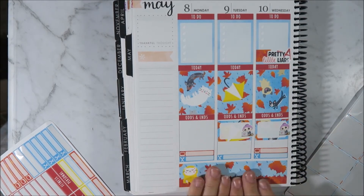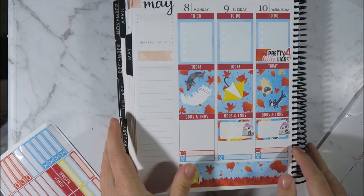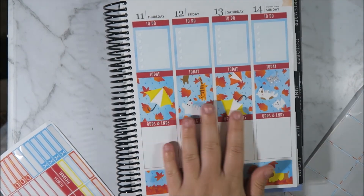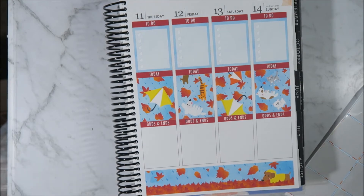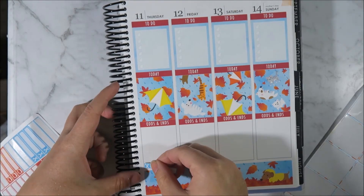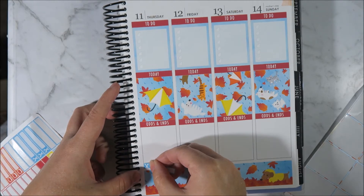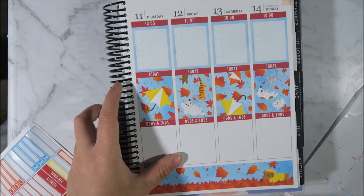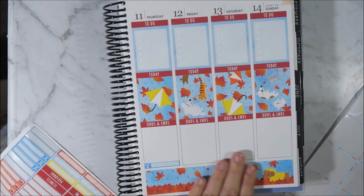I'm loving how this is looking. I'm loving how it's feeling. I just love the feel of cross press stickers too - I just rub them all day. I'm clearly just rubbing these stickers but anyway, I'm not weird, I swear.